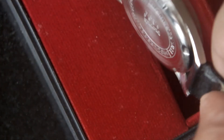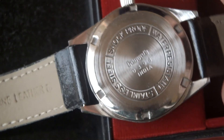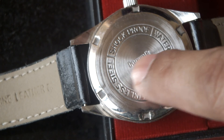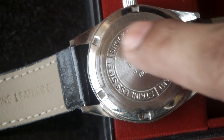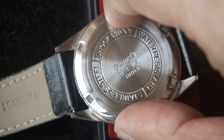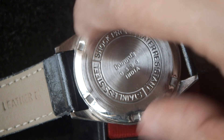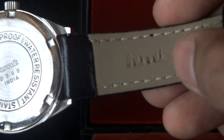Now if we see the case back: HMT is embedded, 0398 is the case number, and it says India. It is shockproof, water resistant, stainless steel, and can be opened using tweezers to rotate and unscrew the case back. The strap is an original HMT leather strap - HMT genuine leather - and it has the 0231 movement.